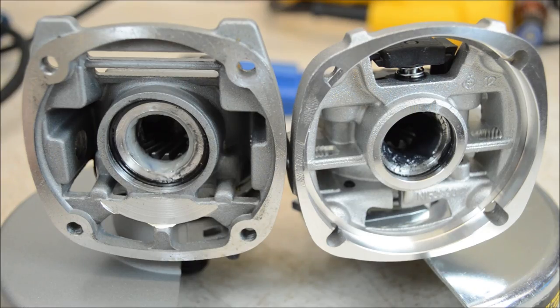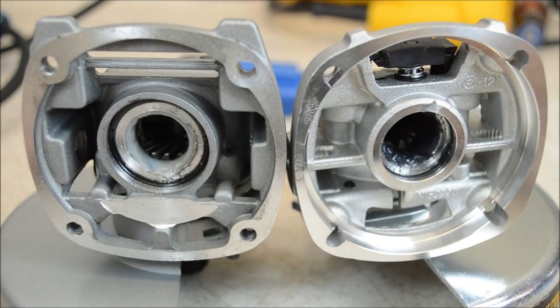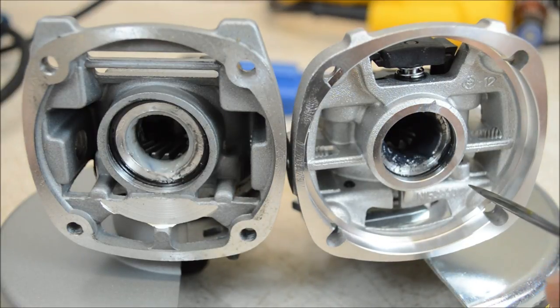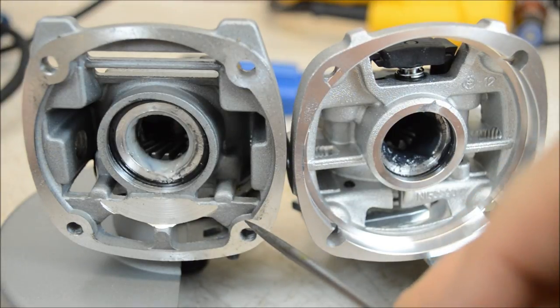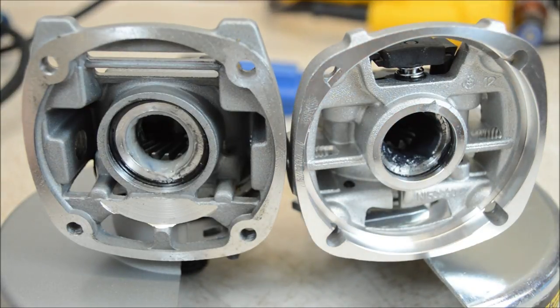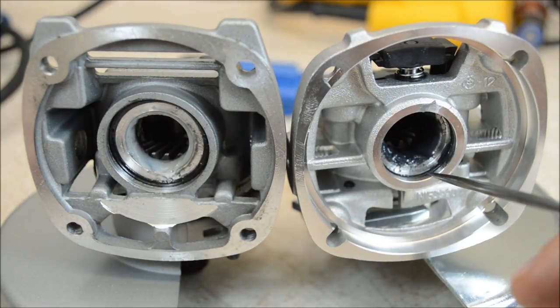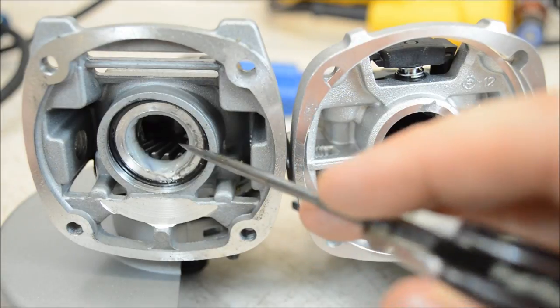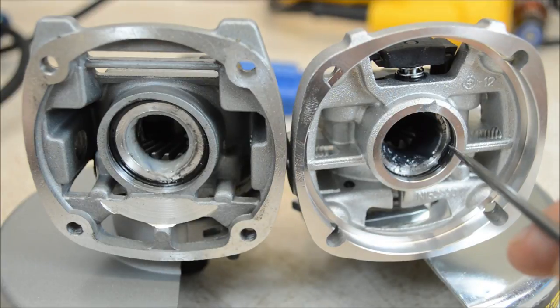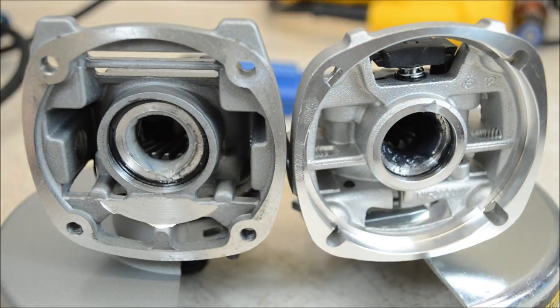Looking at the gear cases, the casting and machine work is just a little bit cleaner on the DeWalt. The machining marks are finer and there's less casting flash. That's not to say the Harbor Freight is bad — this is actually cleanly machined with not much casting flash, but it's just a little bit better on the DeWalt. Both of these have a nice feature that some cheaper tools skip: they have a seal here that helps keep the grease inside the gear case. On some cheaper grinders I've taken apart, they don't have a seal — they just rely on a press fit and the bearing itself to hold in the grease.